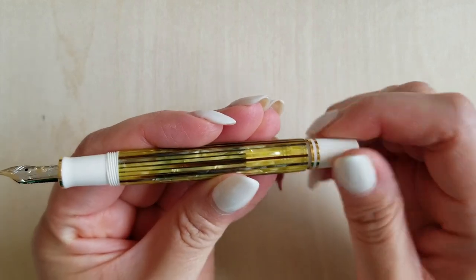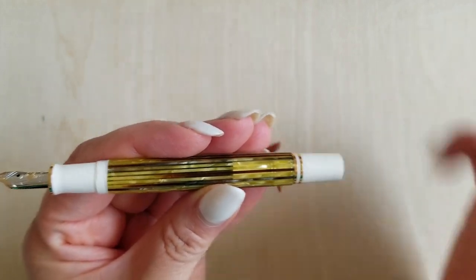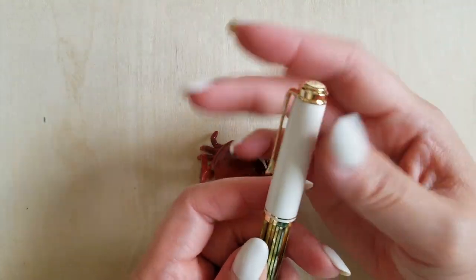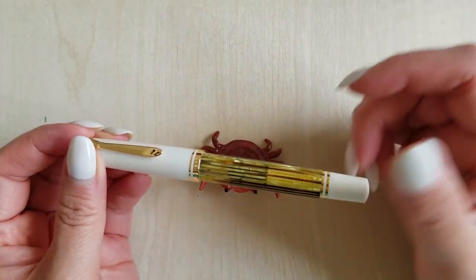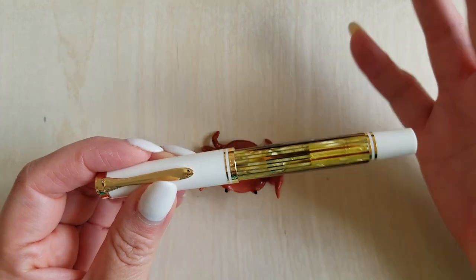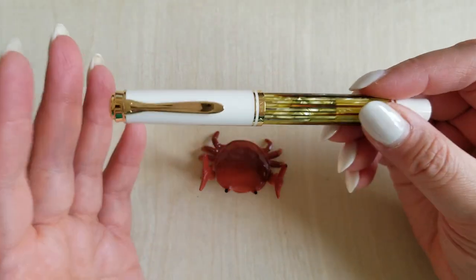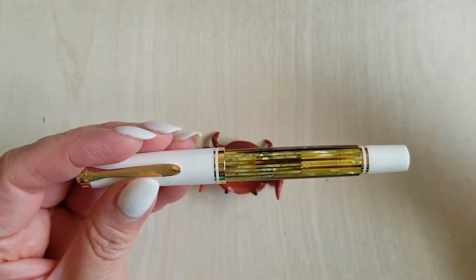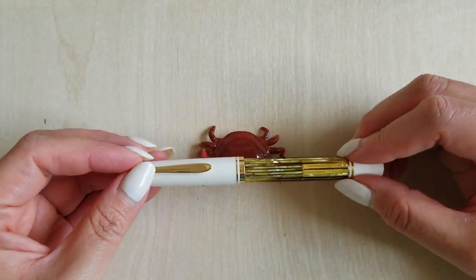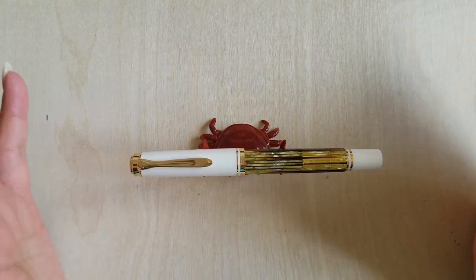It is a piston fill, which I'm very excited about. I do really like piston fillers — I don't have a huge selection, but I have a number of Twisbi's, the Pilot 823, and my Lamy 2000, and I really love them. I really just enjoy writing with them, and once I find an ink that really sings in a particular pen that's when I'm just thrilled. I have a couple of inks in mind to try with this one; we'll have to see how it turns out.